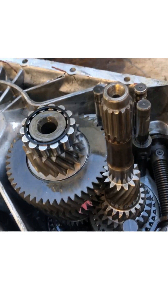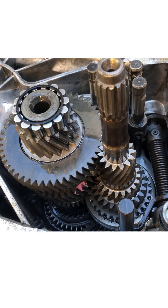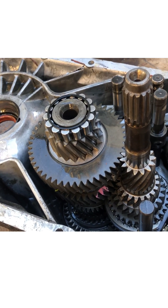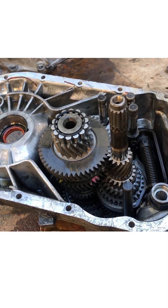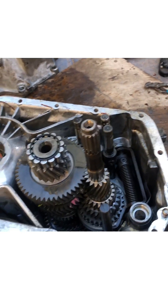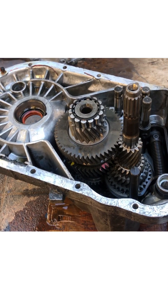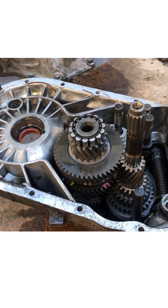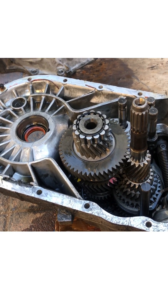I tried the factory service manual — it shows how everything is laid out but doesn't explain how to actually disassemble and take the gear set out. I tried calling Midwest Trans and Rodney Dickman, and sent an email, but it's the weekend so I didn't expect anyone to answer. If they don't get back to me in a timely manner, I'm just going to figure this out. This is still a good learning experience since I've never torn into a five-speed before — I have experience with the four-speed, but this is my first time.